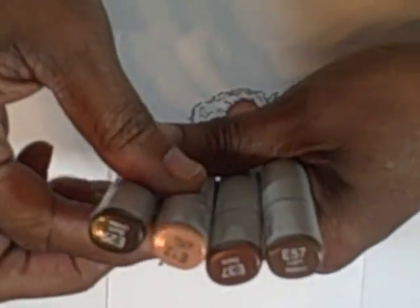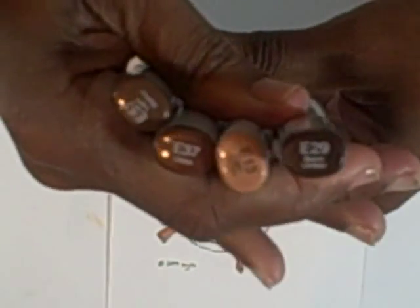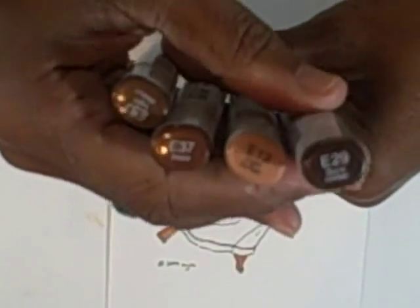Hi, this is Margaret from Margaret's Crafts. I want to show you now how I color the hair on my little angel. The colors that I'm going to use are E15, E29, E37, and E57.